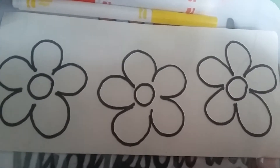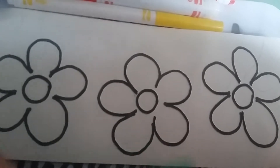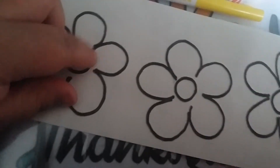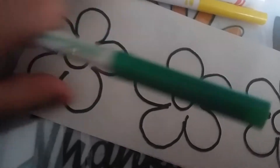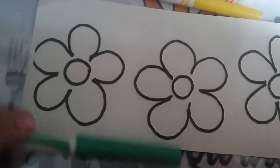This right here is called textured line paper — it's actually called raised line paper. The reason I said textured is because you can literally feel the lines, and that's perfect for someone like me or any of my friends that are visually impaired or low vision.